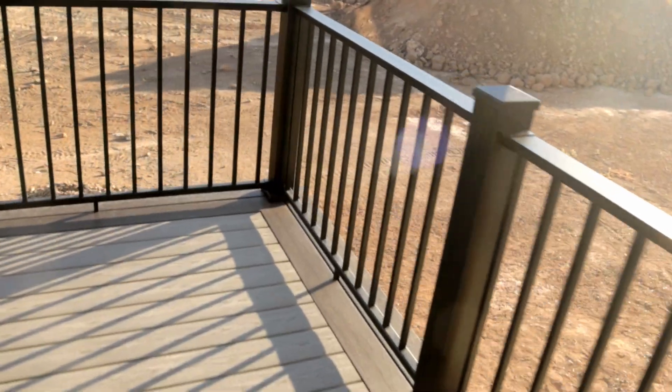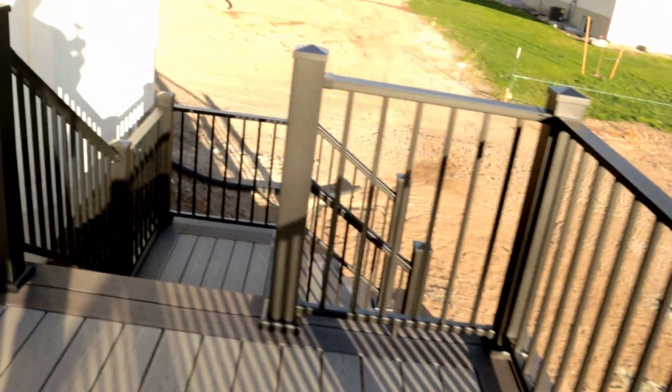After many weekends, countless hours in the sun, and thousands of dollars in supplies, I have finally completed this project.